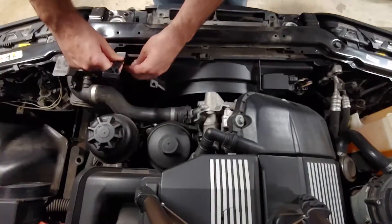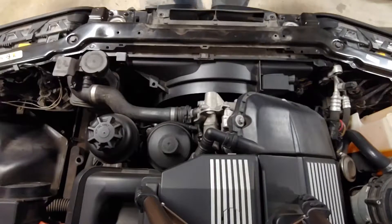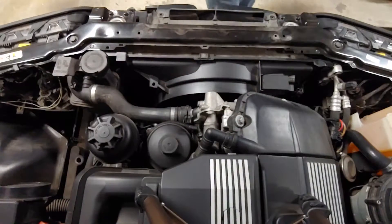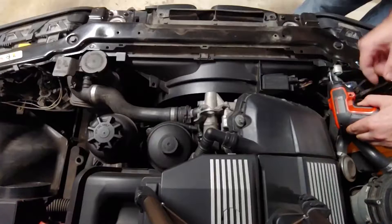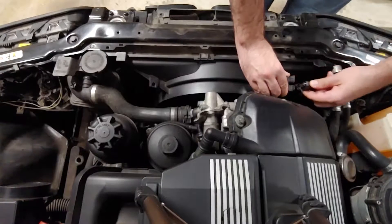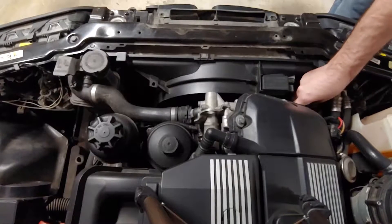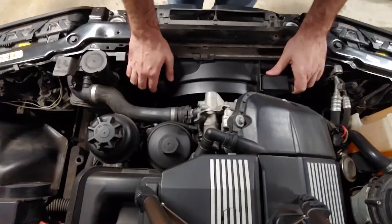Remove this plastic pin from the auxiliary fan with a plastic pry tool, or carefully use a pair of dykes to pull it out. This pin came out in two pieces, so make sure to get both of them. The other side of the fan is held in with a metal screw that can be removed with a T25 Torx bit. Squeeze to remove the two electrical connections on the fan. Also unplug the camshaft position sensor and tuck all of these wires out of the way. The fan should now easily slide out — pull it straight up.